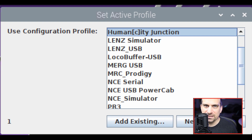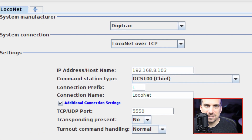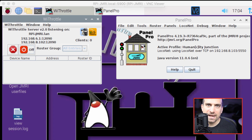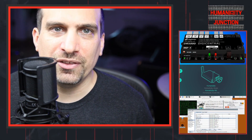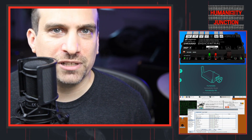I modified the Digitrack simulation profile for my needs on Humanity Junction. During the initial configuration, I decided to set up the connection from the Raspberry Pi to the DR5000 over the network using LocoNet over TCP/IP. I was using the LocoNet protocol for all of my network traffic. I also checked the settings on the WiThrottle server. While this setup was working, I was not able to use the Z21 app on my tablet or use a Roco WLAN multi-mouse throttle.